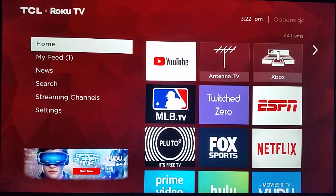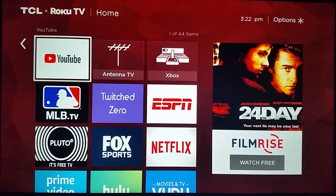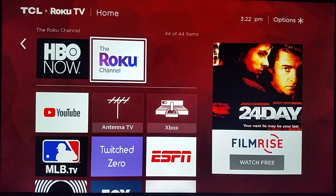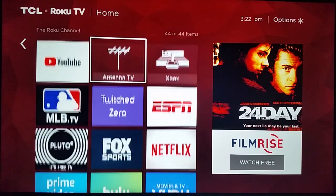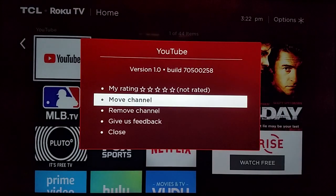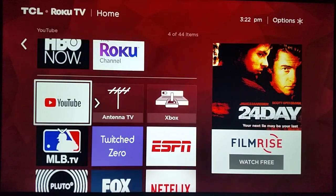After you do that, go back to the home page by clicking the home button on your Roku remote. Your YouTube application should show up in the bottom area, since the most recently installed apps appear at the bottom of your app list. If you want to move YouTube up to the top of your list, simply click the star or asterisk button on your Roku remote, then click 'Move Channel' and put it wherever you want.